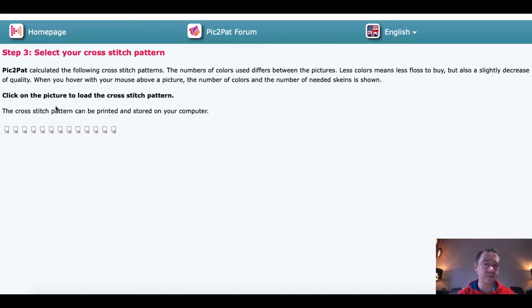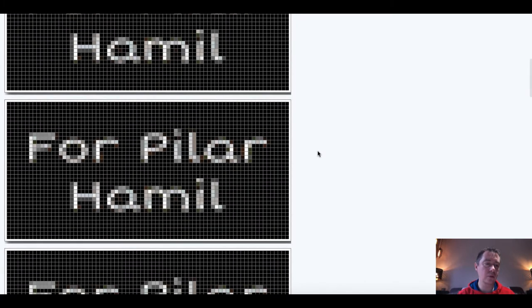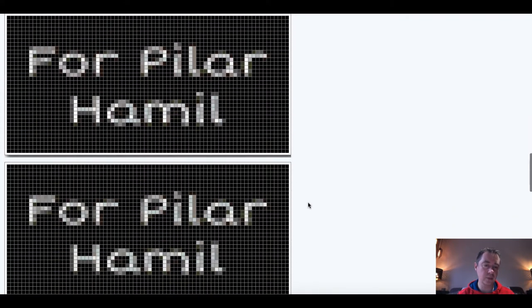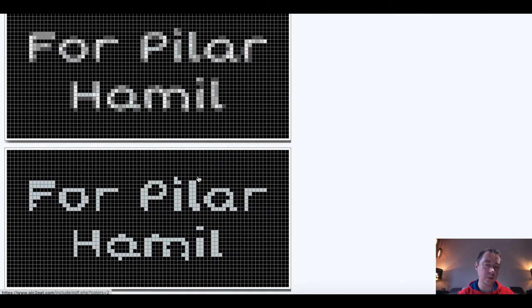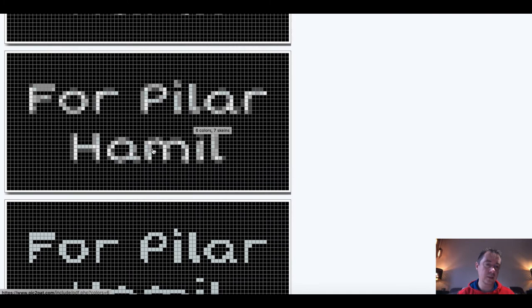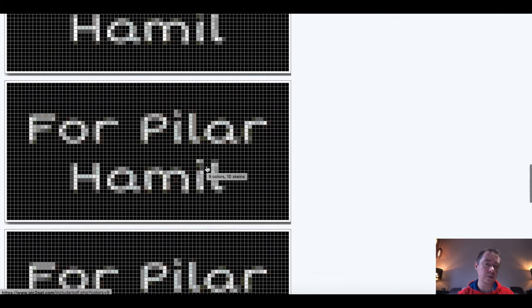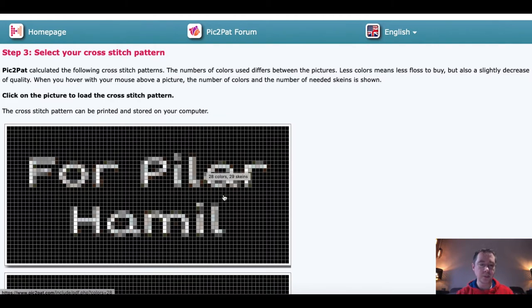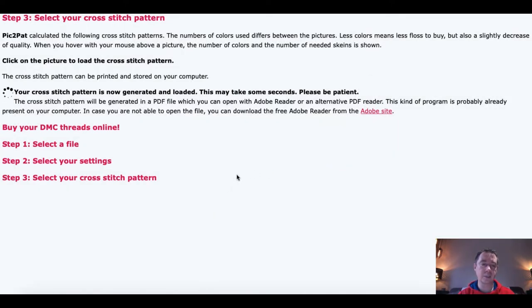Then we click next. It gives you several examples of how your text will look as a diamond pattern. There are many different options — the one at the bottom is just one color, plain. Then there are options with 6, 7, 8, 9, 10 colors, and at the very top one with 28 colors, and another with 20 colors. You select the one you want, your computer asks if you want to download — you say yes and it downloads.